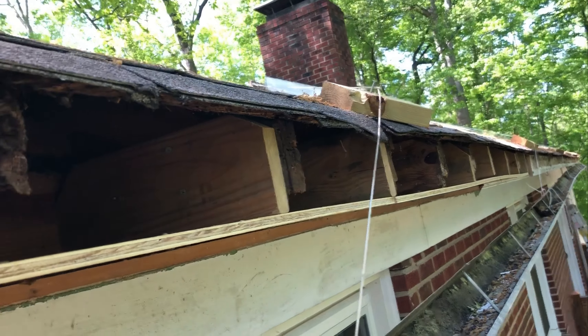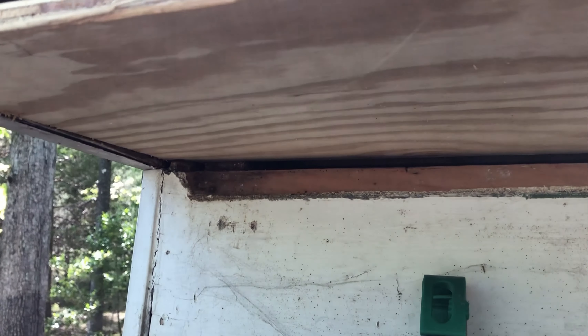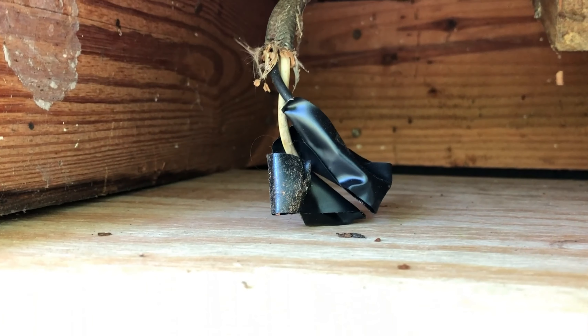Now that we've got the soffit on we're getting ready to put the fascia board on. But as you can see in here I've got some wiring that used to go to a corner lamp that was hung underneath the soffit. So before I put the fascia board back on I'm going to cut a hole in the soffit and run the wires down through there.